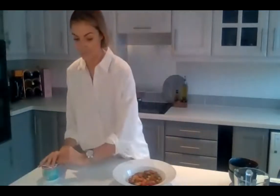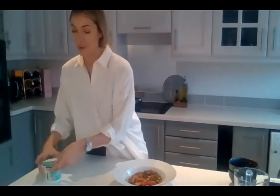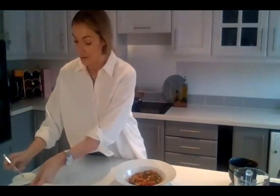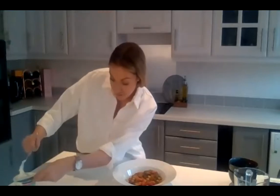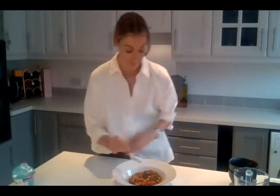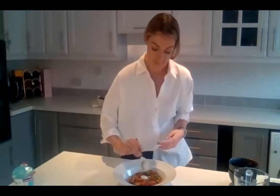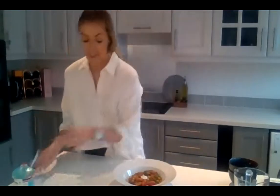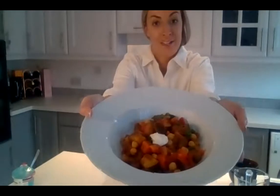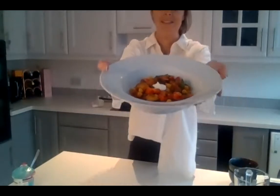If you want to keep this vegan, use coconut milk, coconut yogurt or soy yogurt instead of creme fraiche. I bought a really light, thick creme fraiche to top mine with. If you're having rice, naan, a wrap or anything with it, serve it up now. That is mine — if anyone's willing to show me theirs, let me know.